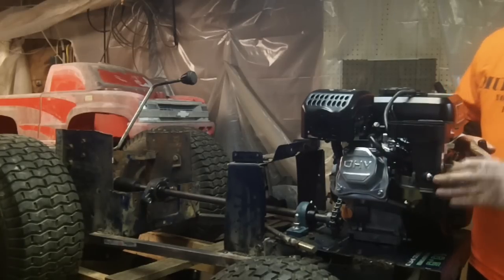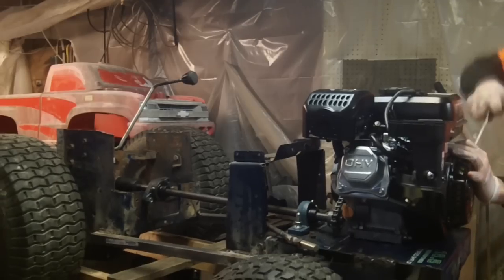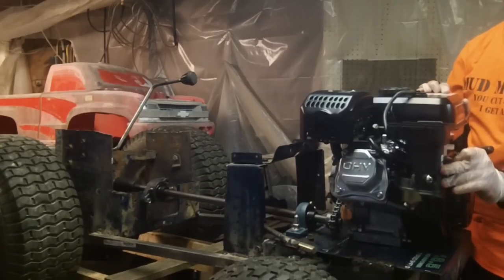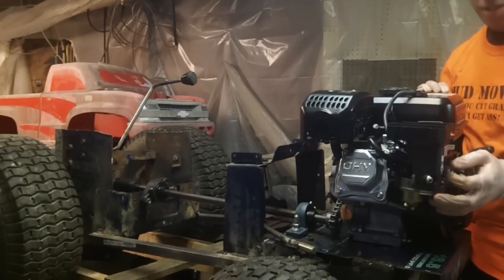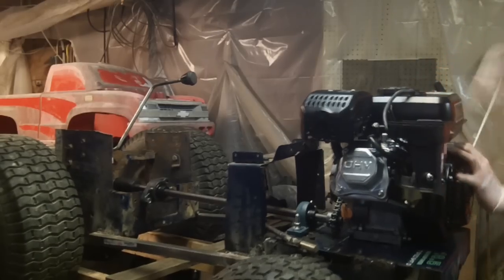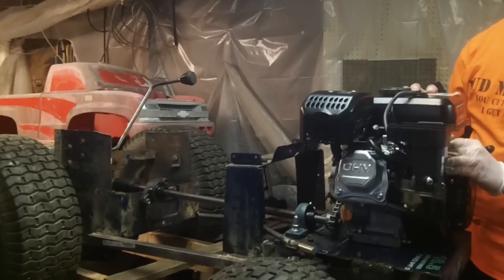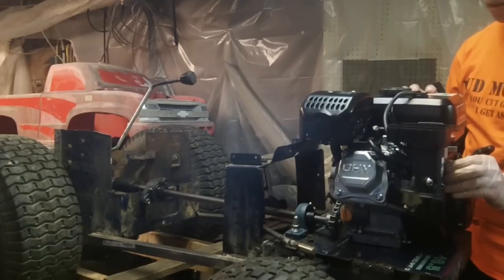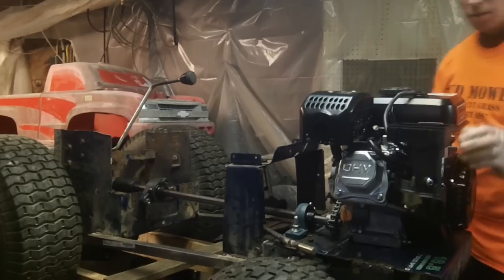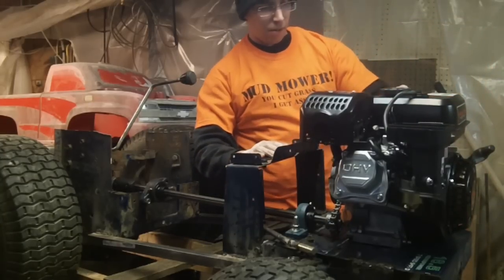Gas on, choke on, throttle set — let's go for it. Apparently on the first engine start I needed to let off on the choke a little bit. Let's try it again. Okay, so we definitely got it idling — choke is off now, seems to be doing good.